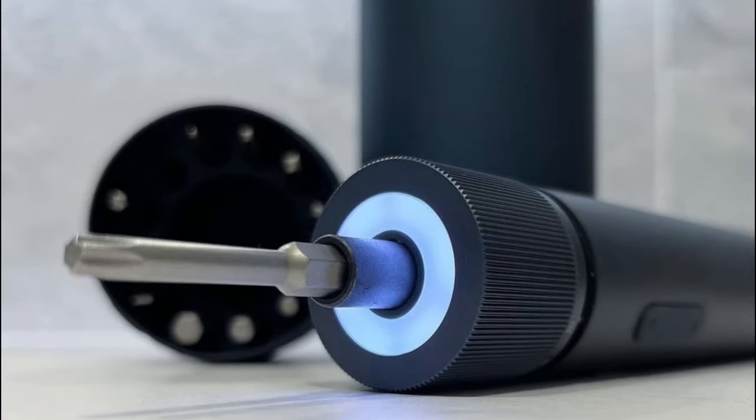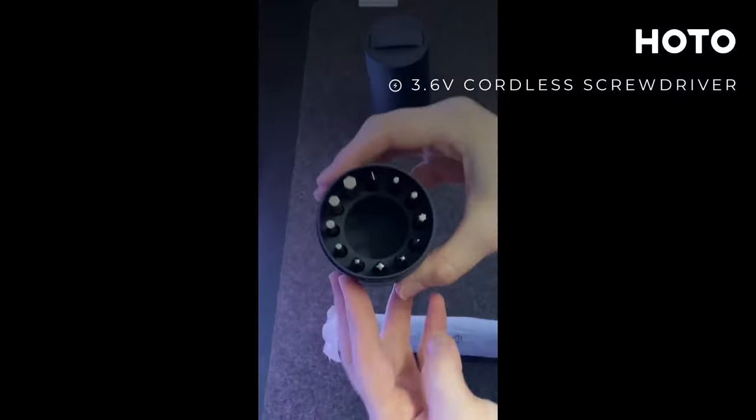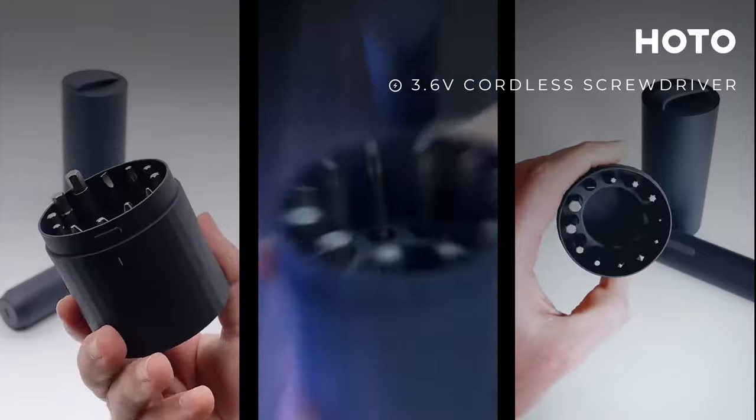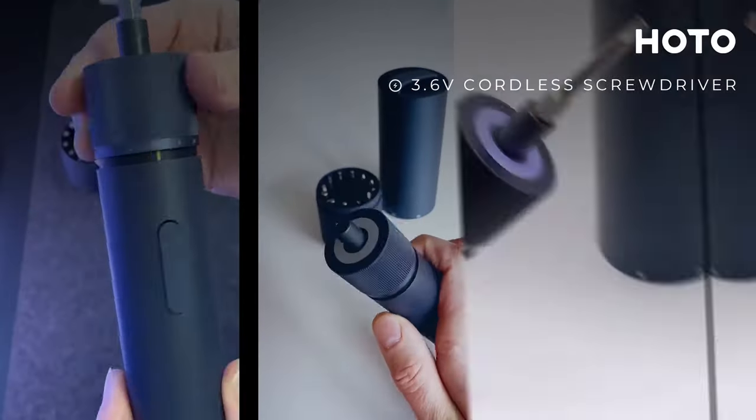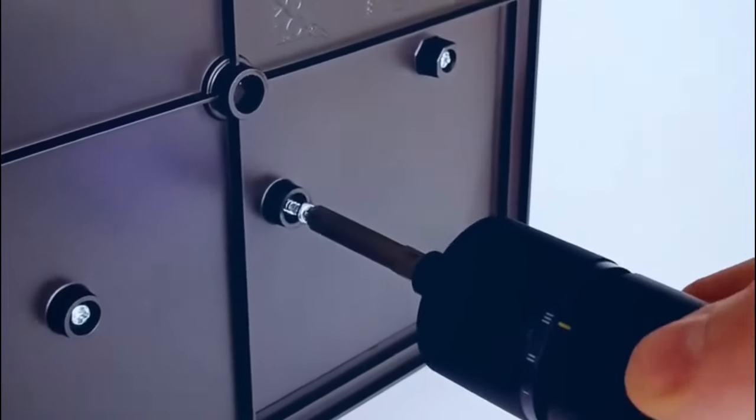The HOTO cordless screwdriver set comes with 12 tough steel bits in a handy box. It has different sizes for various screws like Phillips, hex, Torx, and more. Easy to handle with buttons and a bright light, it's lightweight and has a comfy grip.